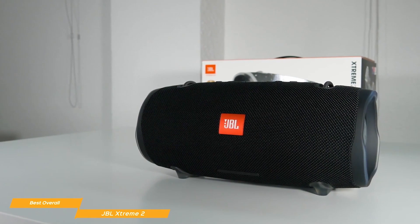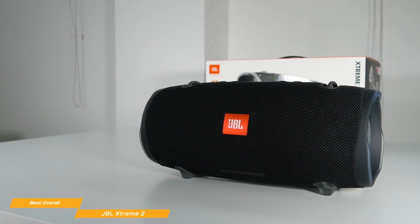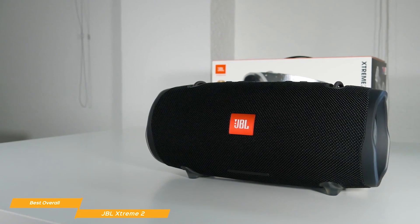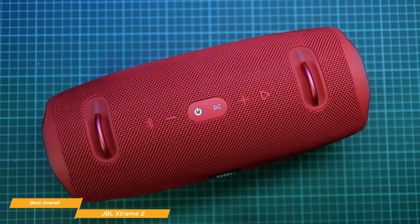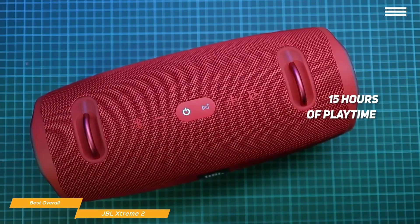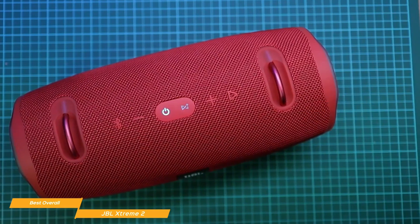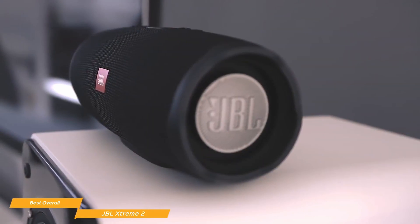It also has JBL Connect Plus that lets you connect to as many as 100 other JBL speakers. As cool as that sounds, it's only practical if you own more than one of the speakers or if a couple of your friends have them too. Still, it's nice to know that you have the option. The Xtreme 2 has a built-in rechargeable lithium-ion battery that will give you around 15 hours of playtime. It also has a USB connection sealed by a waterproof flap that lets it act as a power bank, which can be really useful if you're out at the beach all day and your phone starts to run low.